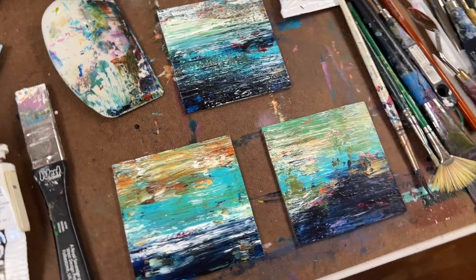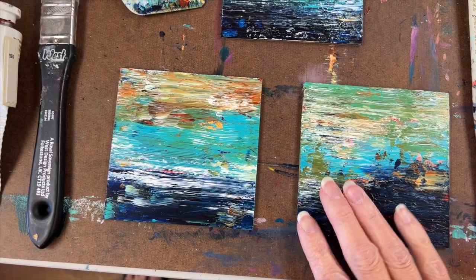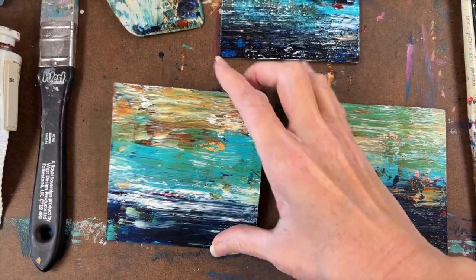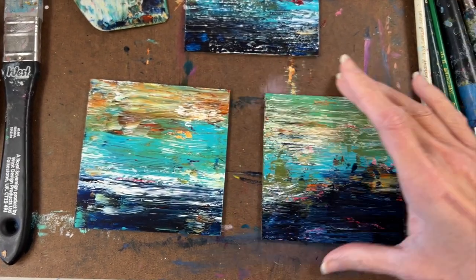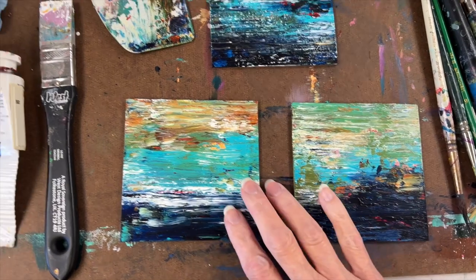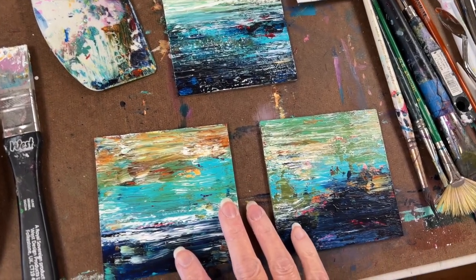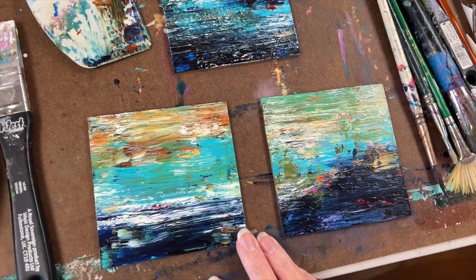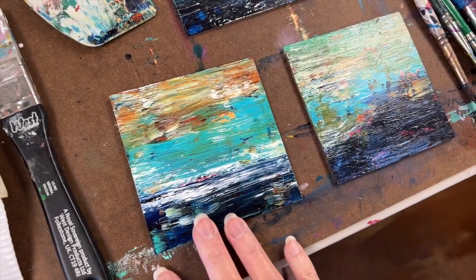Here's a peek at what I worked on the last time I was here in the studio last week. These are little hardboard panels — I believe they're four inches by four inches. When I left them they were still wet, and you never know when you come back and they're dry if you're going to love them as much. I'm happy to say I do love them just as much.